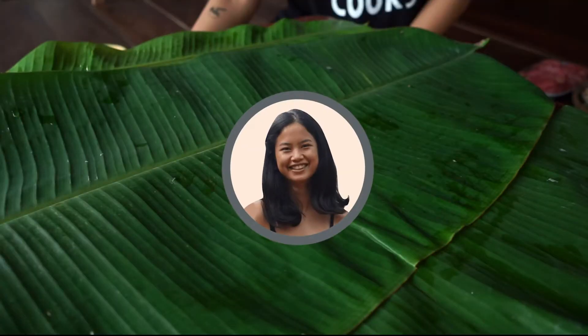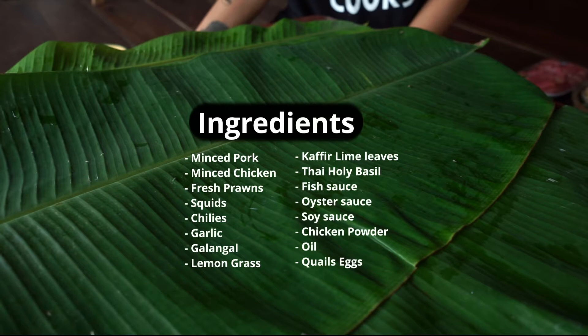I will let Napa explain to you how to make the dish. Let's get started. Hi guys, it is Napa here. I'm going to walk you through the steps of how to make the dish.